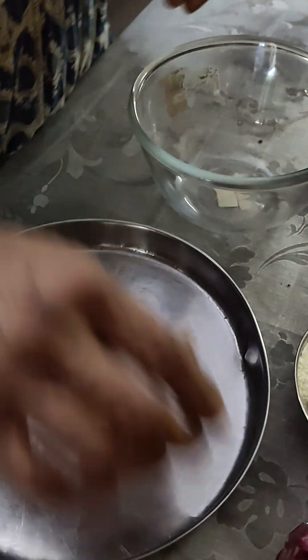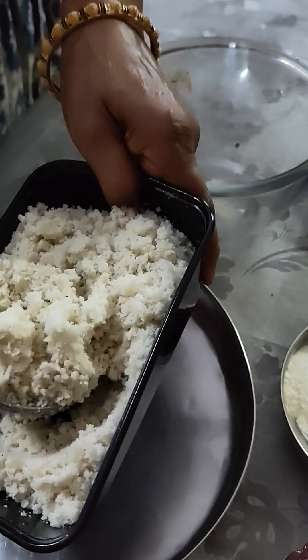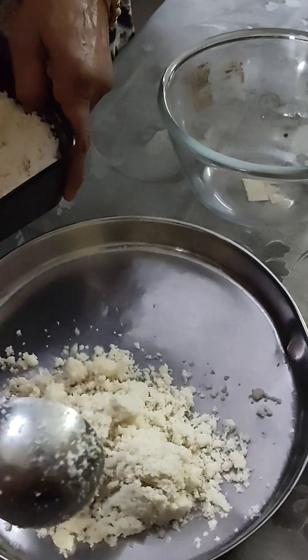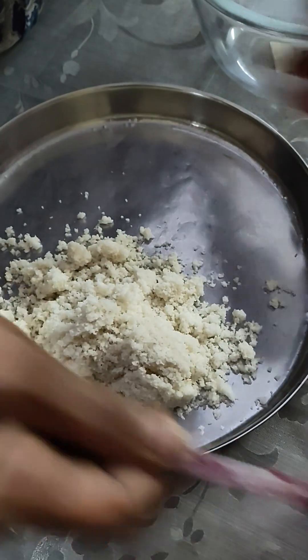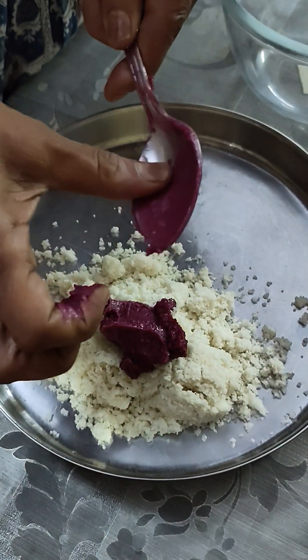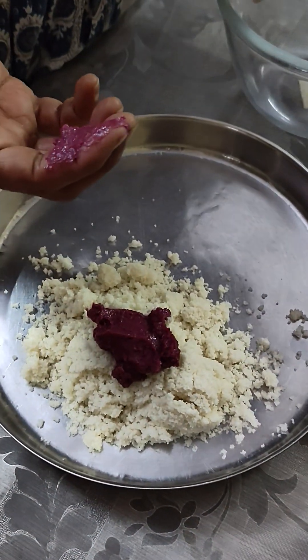First, I will make two different colors. I will make some sugar and coconut. This is the beetroot mixture.